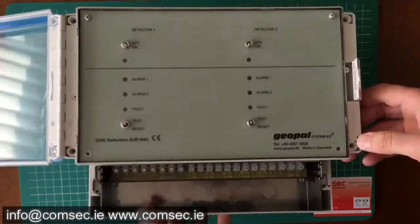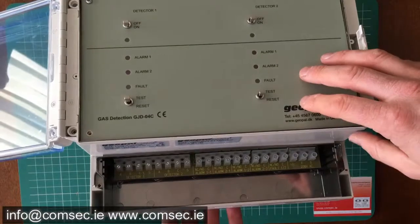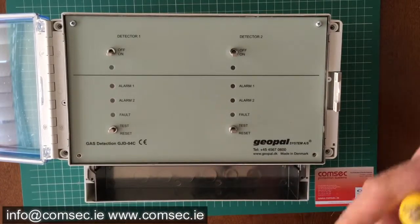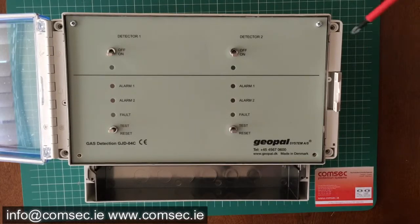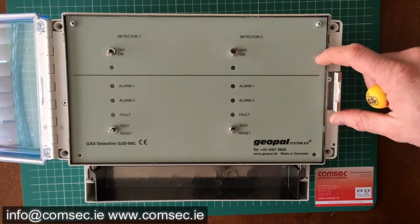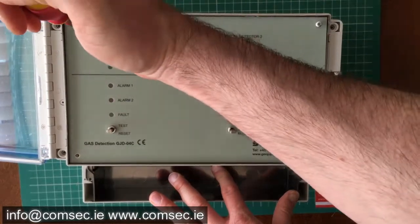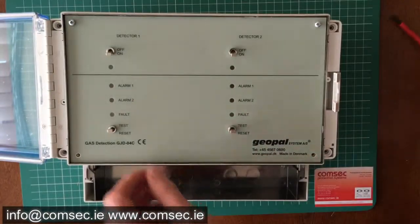Typically you see these go into kitchens and boiler houses and things like that. This is a calibratable version. There's gas detection out there where you put in the detector and the panel and once a year or so you have to change the detector because they're factory calibrated. Whereas with these ones, we can put a known type of calibrated gas into the system once a year or every six months during routine testing and maintenance, recalibrate the system, and make sure everything's working as expected.